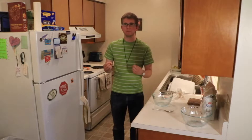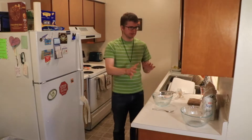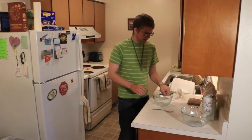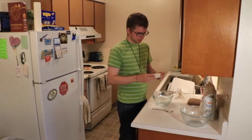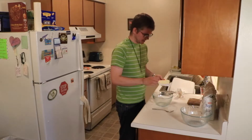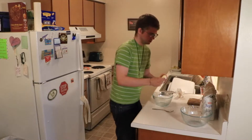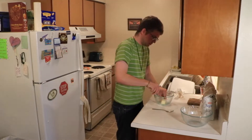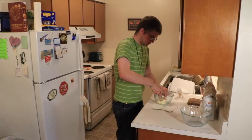This recipe is called Apple Crumble Blondies, and there are three different bowls that I'm going to be using to mix stuff together. The first thing we're going to do is take this stick of butter — this is a half a cup — it's cold and it's supposed to be cold. I'm going to get a knife and cut it into pieces so it makes it a little bit easier. Butter needs to be cold for this particular section.